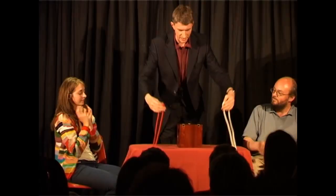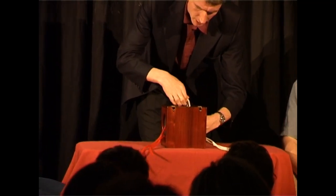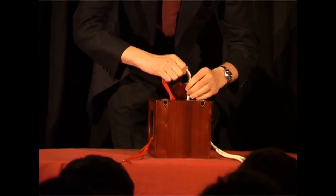For the stage stuff there's my work on Dean's box. I will take the ends of the ropes and place them into the box, pulling them through the trap door at the top. There's also a presentation for a smash and stab routine which takes away all the bits I didn't like about that particular effect.